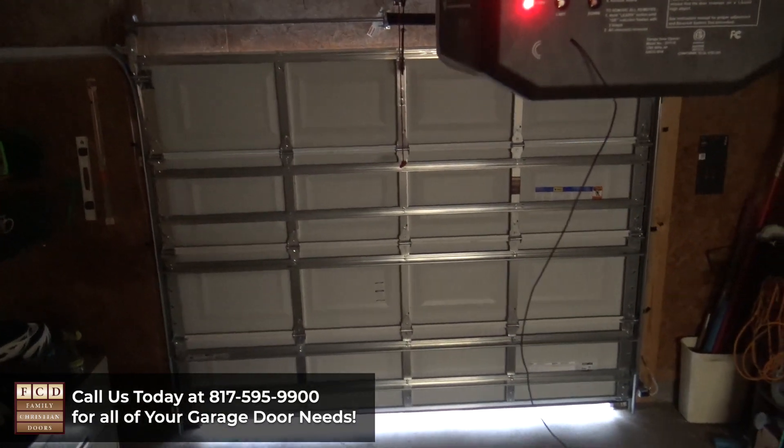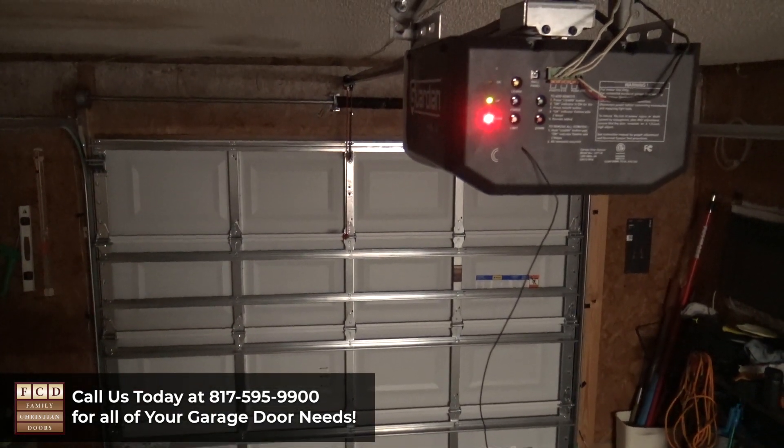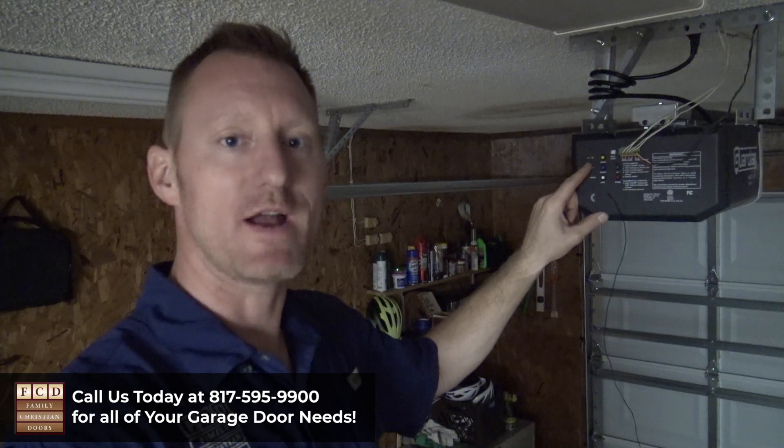It does this automatically — you don't have to do anything. When you see the yellow OK light flash and you hear the beeps, you know that your travel and force limits are set and you're all good to go. If you have any problems with your garage door or garage door opener, please contact us today. We can help.